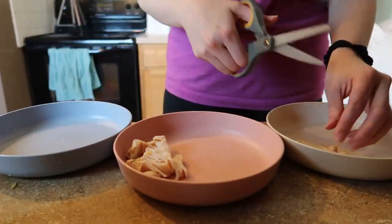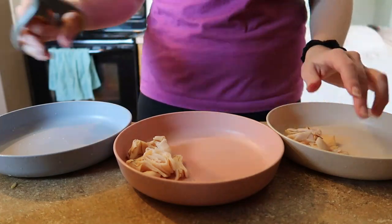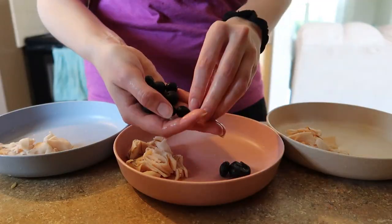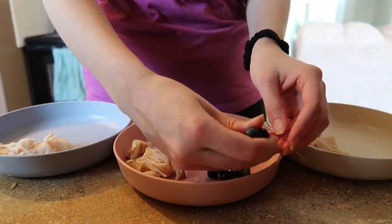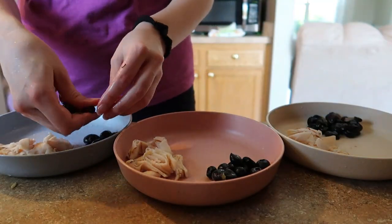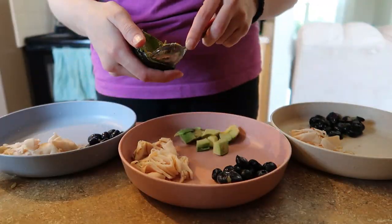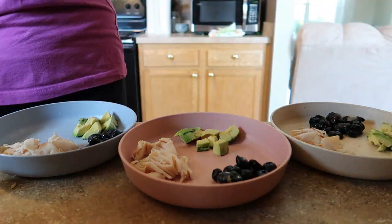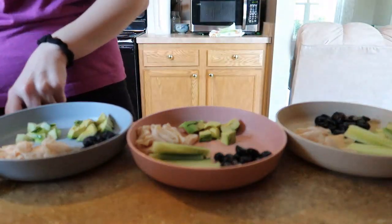It is lunchtime now and I like to keep lunches pretty simple, so I'm just going to throw a few things together for them. For their source of protein today they had some turkey breast cut up on their plate, and for fruit I served them some blueberries — I like to squish those between my fingers so I don't have to worry about them being a choking hazard. I also gave them a little bit of avocado, and for a veggie I cut up some fresh cucumbers.